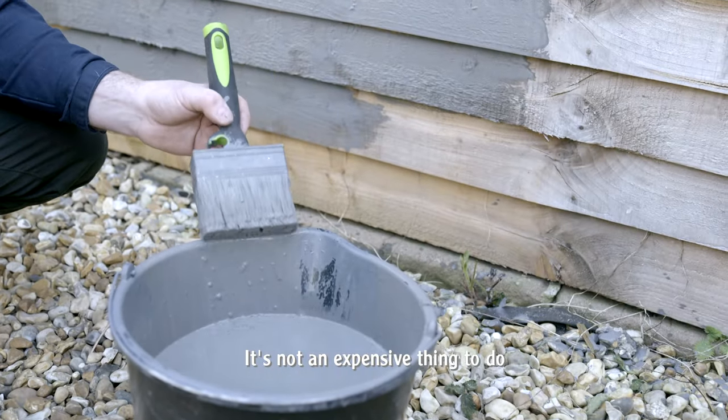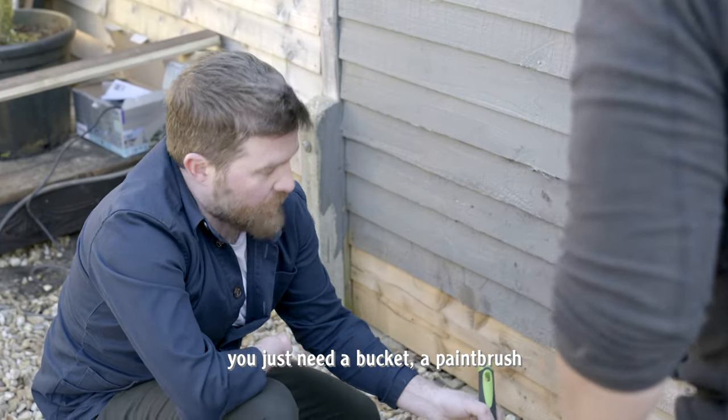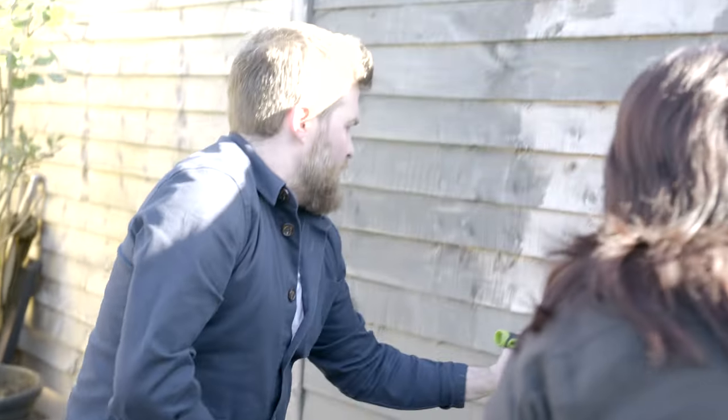It's not an expensive thing to do. For a little bit of money, it's a huge transformation. You can do it yourself — you just need a bucket, a paintbrush, and an afternoon or two. And then that's it, you can crack on.